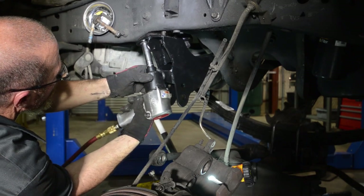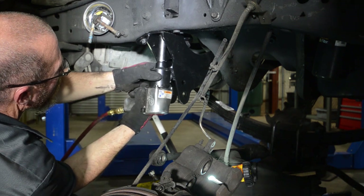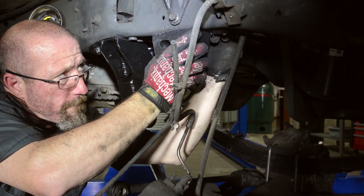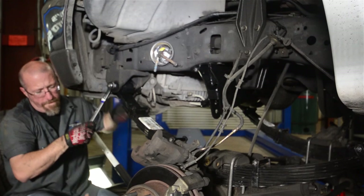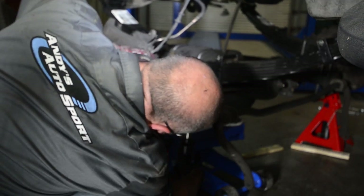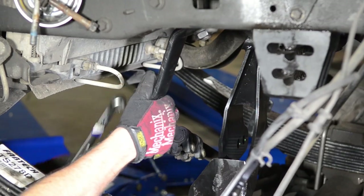The factory panhard bar mount on the frame was replaced with the FabTech drop mount, bolted on using the factory hardware, which allows the factory panhard bar to be reused. The original bump stops were replaced with taller stops in case the truck ever sees some really hardcore off-roading. FabTech lifted leaf springs went on just as easily as the factory springs came off, with new longer hardware used to secure them to the axle. At this point the brake calipers and sway bar end links could be reattached and the steering linkage bolted back to the pitman arm.